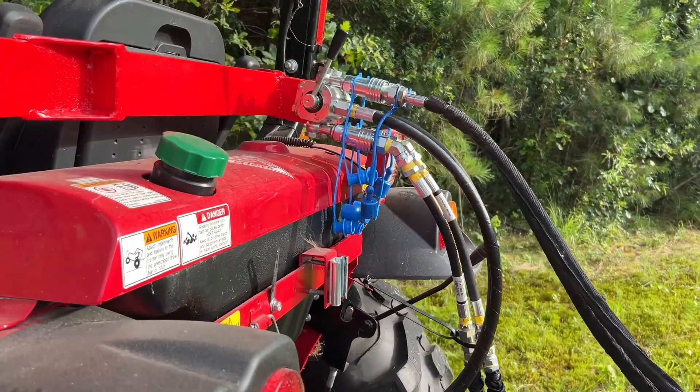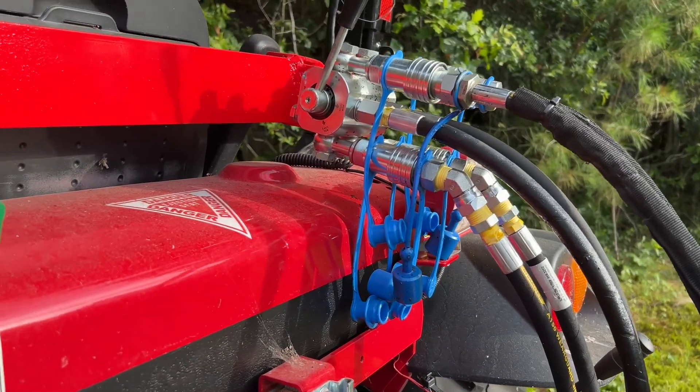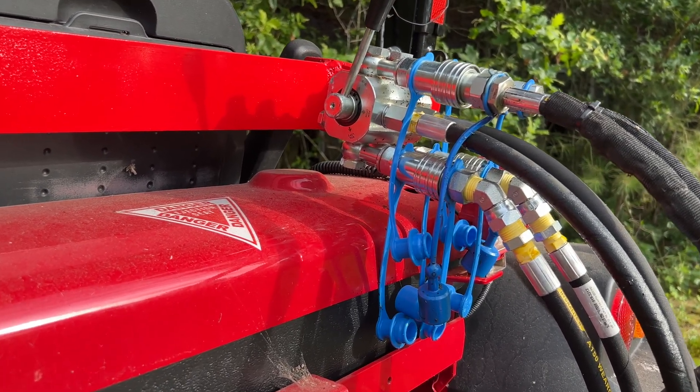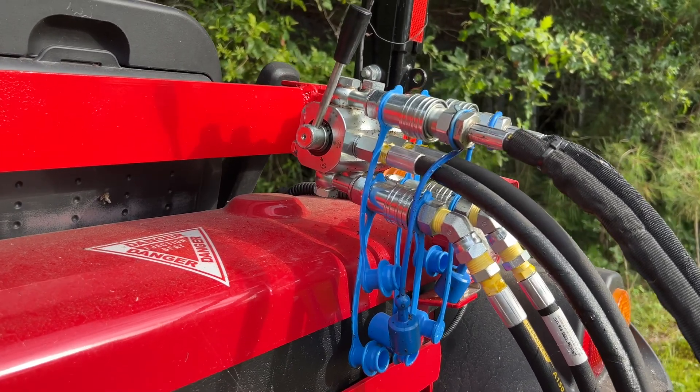Well, the hydraulic multiplier is finally finished. This project was supposed to take about two weeks, which turned into almost three months. Life got in the way — construction projects, all sorts of various things. Anyway,